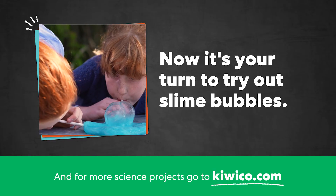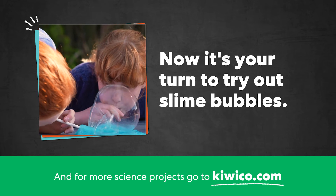Now it's your turn to try out slime bubbles. For more science projects, go to KiwiCo.com.